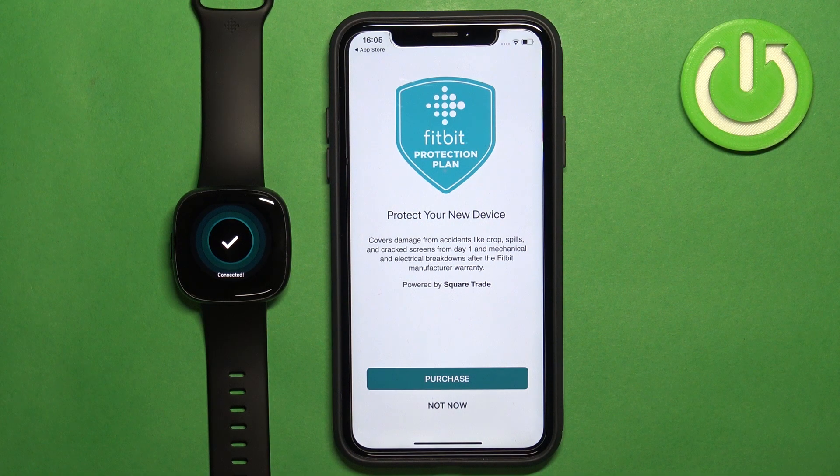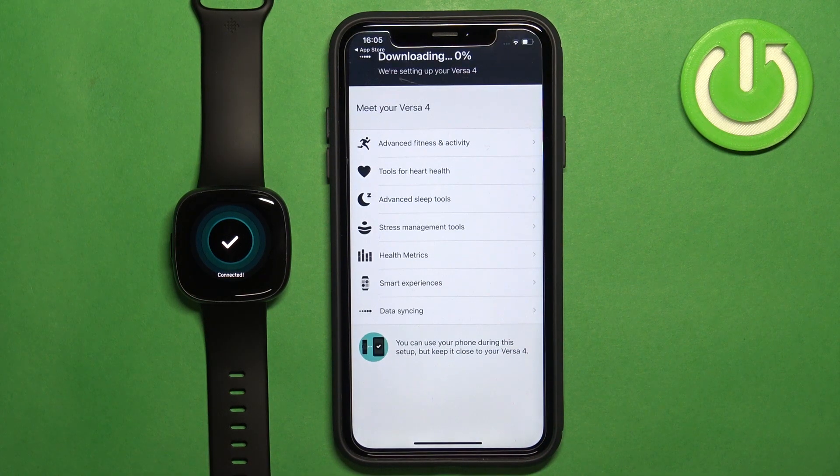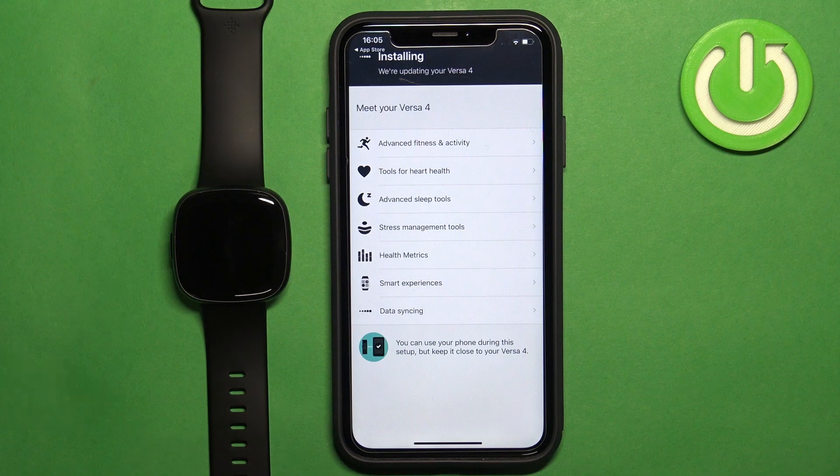Here you can purchase the Fitbit protection plan if you want to — I'm just going to tap 'Not Now'. Then tap 'Update Now' and wait until the watch is done updating. It might take a while, so I recommend plugging the watch into a charger if your battery is low, because if the battery dies during the update process it might damage the watch.